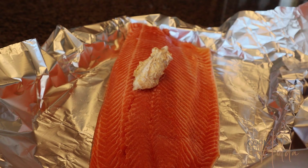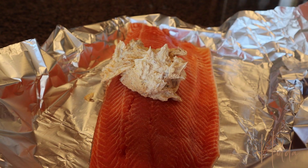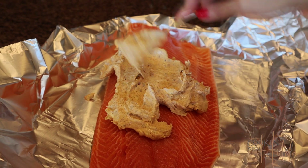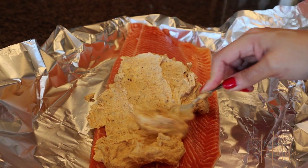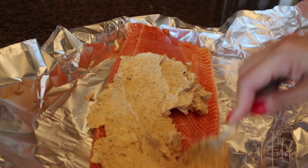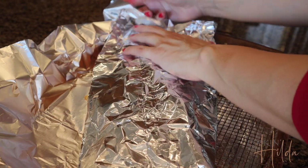Cover the salmon completely with this delicious butter. You can also season it a little bit more with salt and pepper. After that, we wrap it in aluminum foil and bake it.